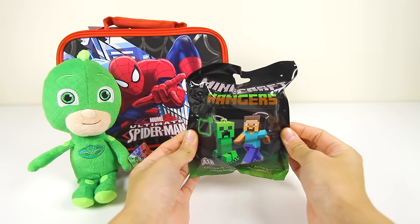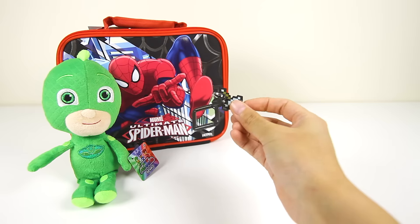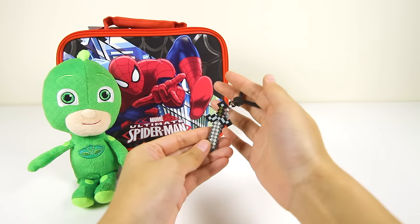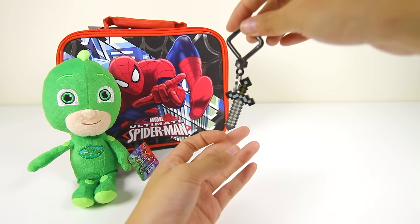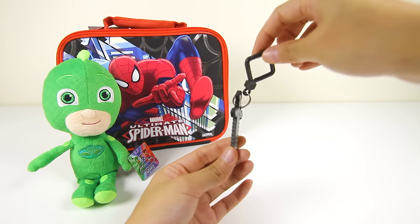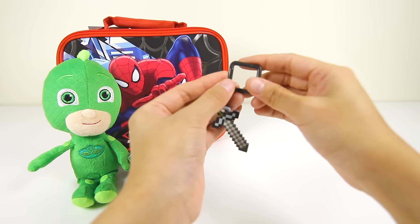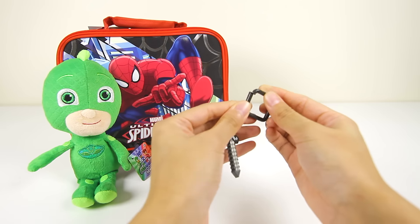Let's open this Minecraft blind bag surprise toy. I wonder which toy we'll find inside this bag. It's a black and white Minecraft sword. Nice! I wonder whose sword this is. I love playing with the Minecraft toys because all the Minecraft characters have really cool shapes. This sword toy is also a keychain, so you don't lose your keys.